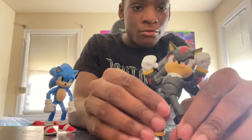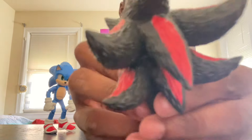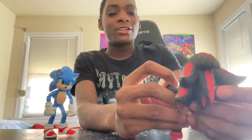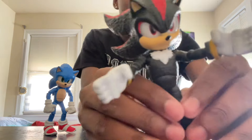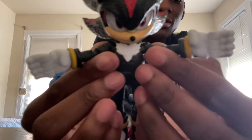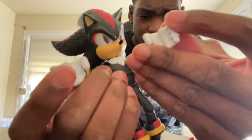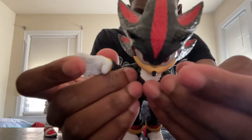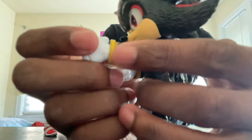Here is Shadow the Hedgehog! You can see all the detail just like you could with Sonic — this is so cool. Obviously they do have similar features, and literally the exact same articulation with the hands and everything.